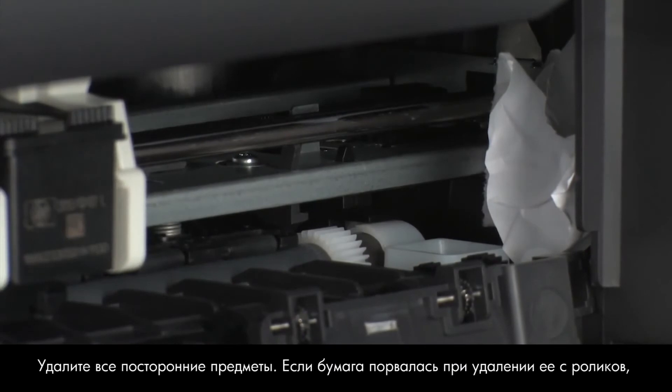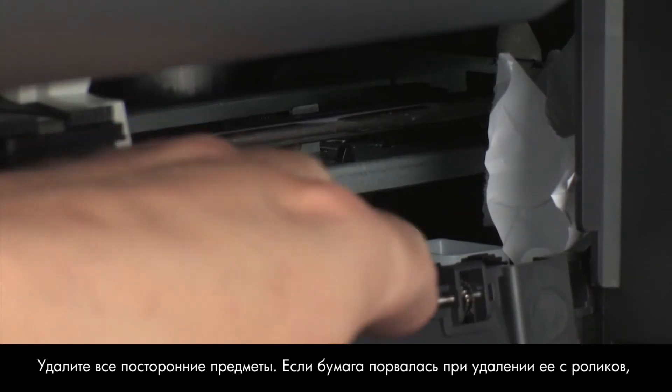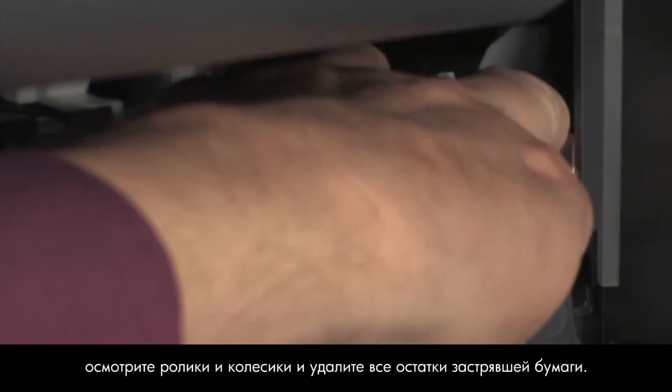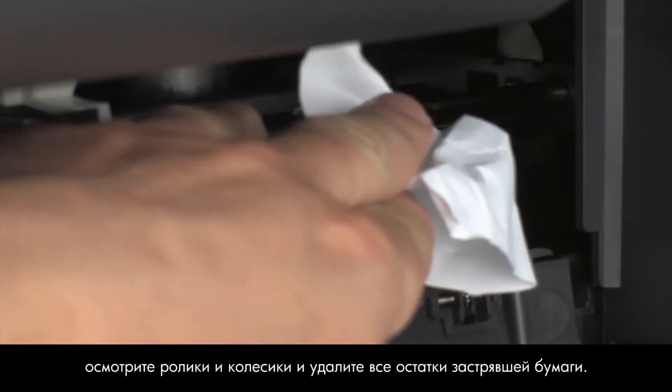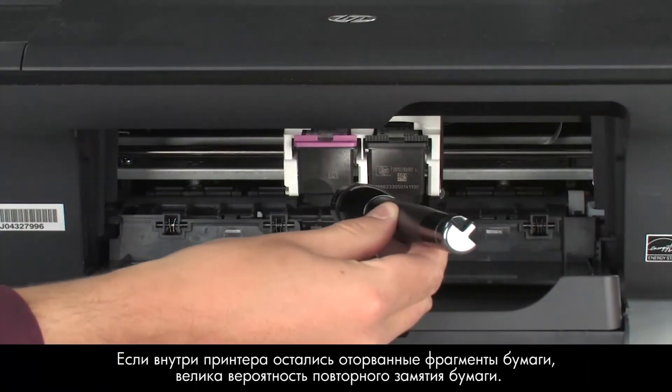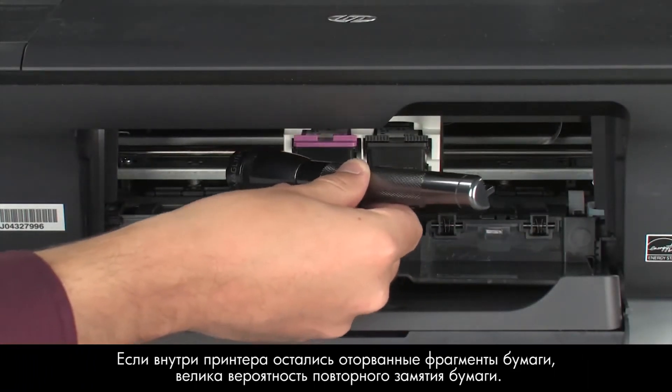Remove any obstructions that are found. If the paper tears when you remove it from the rollers, check the rollers and wheels for torn pieces of paper that might remain inside the printer. If pieces of paper remain inside the printer, more jams are likely to occur.